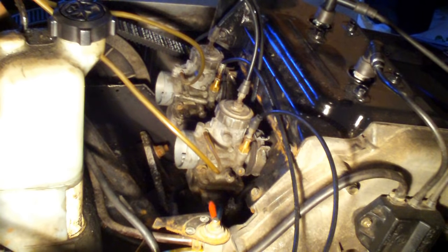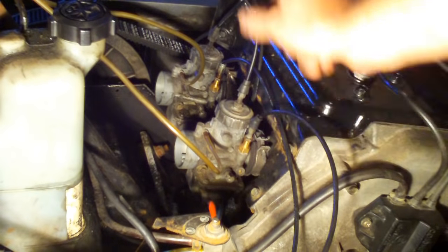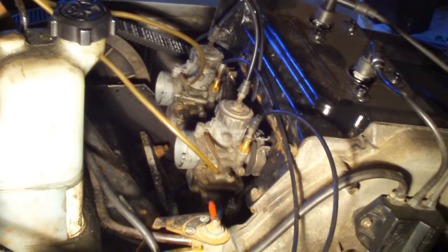Through the magic of video, the idle screw is now turned in two turns. That's our starting point. We might need to go higher to reach the correct idle for this machine, which is around 1,600 to 1,900 RPM somewhere around there. We'll adjust that later, and that way I can adjust both screws the same, keeping both carbs in sync.